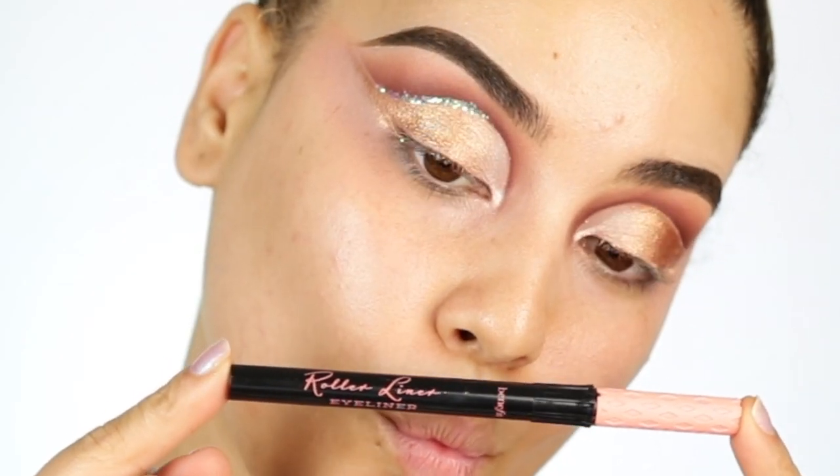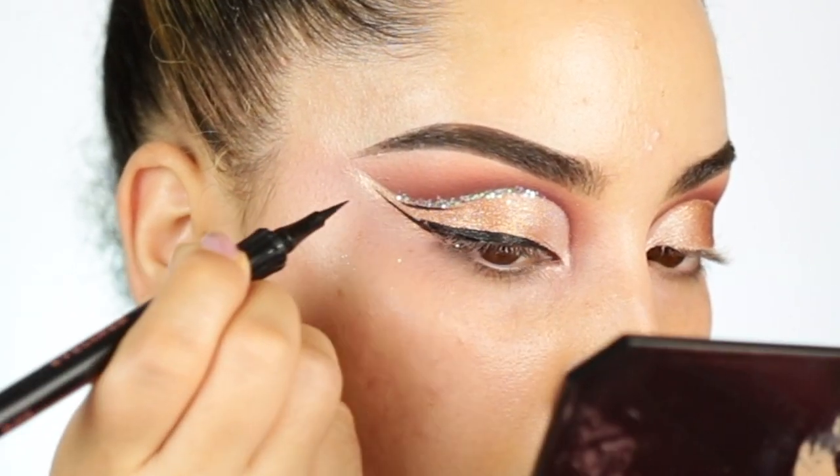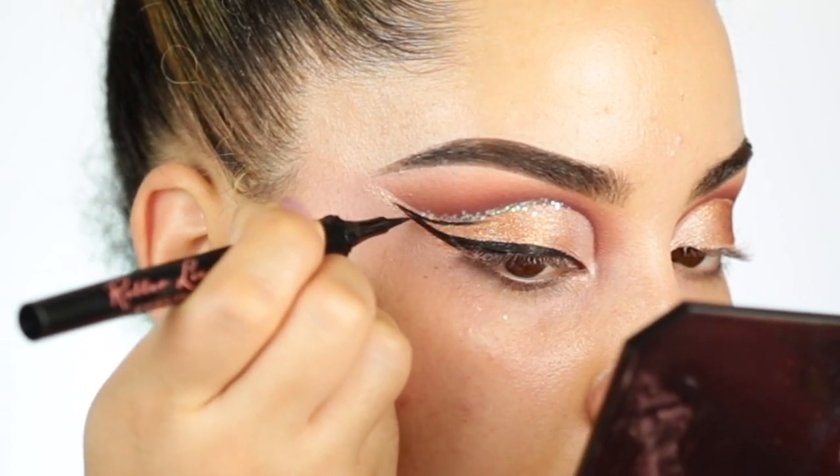I'm also going to go ahead and add a little bit of liner. I'm creating a double wing cat eye using the Roller Lash Liner by Benefit.